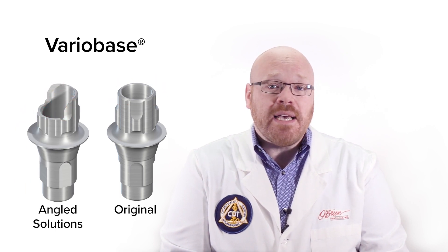My favorite thing about this system is the flexibility to fabricate restorations not just with CAD, but also hand wax techniques. This is because Straumann designed a new burnout coping to work with the angled solution abutment.